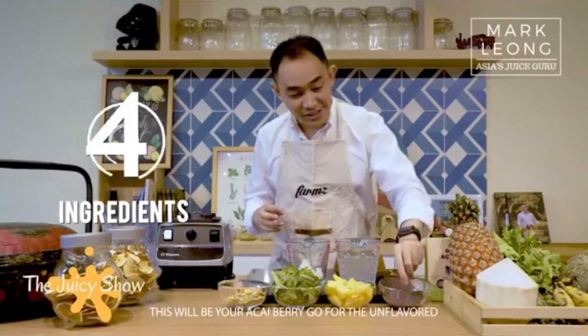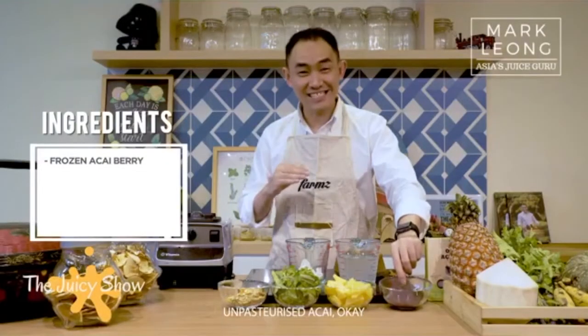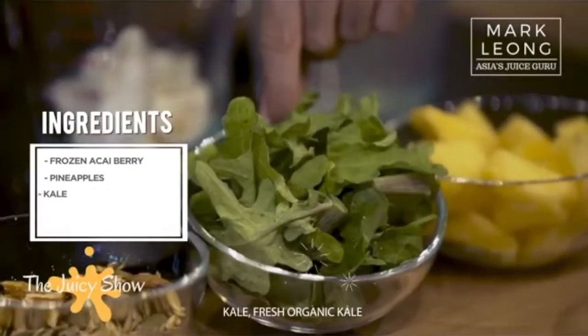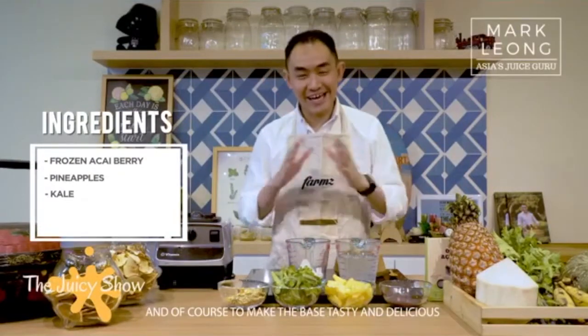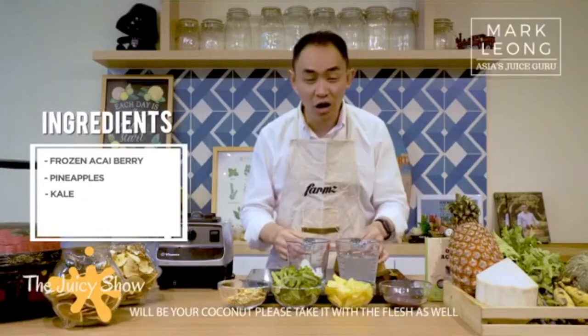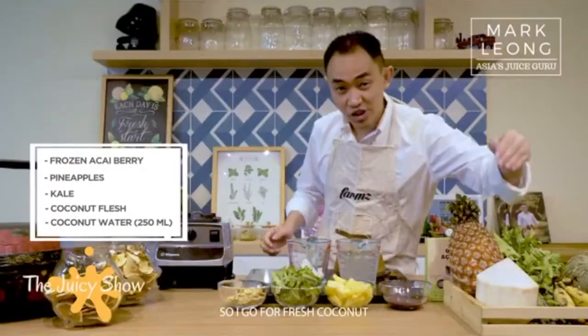The ingredients involved for this recipe is only four ingredients. First will be your acai berries — go for the unflavored, unpasteurized acai. Then pineapple, fresh ones. Kale, fresh organic kale. And of course, to make the base tasty and delicious, which is going to give you the electrolytes that your body needs, will be your coconuts — keep the flesh as well, so go for fresh coconut.